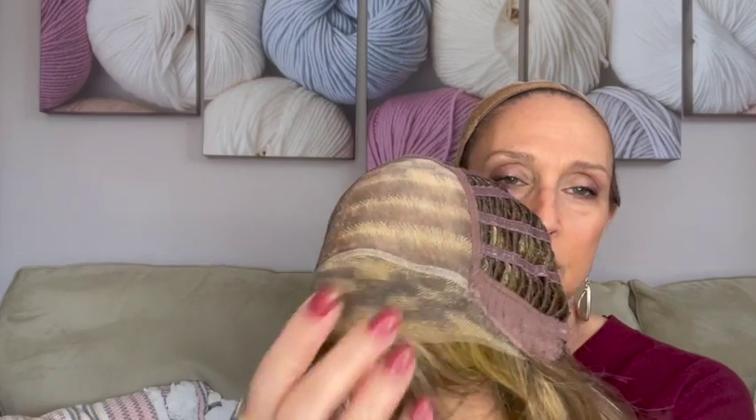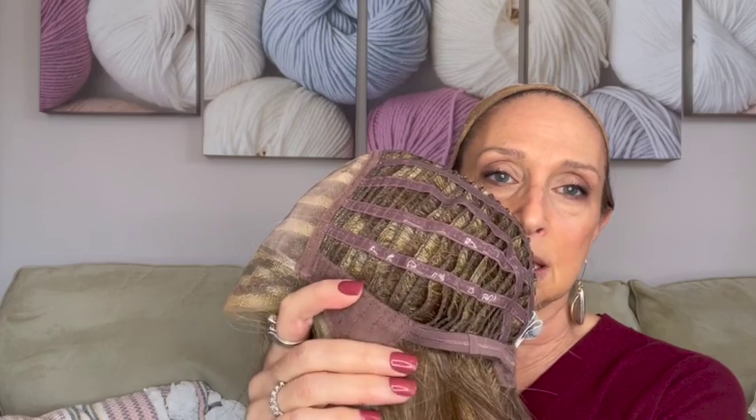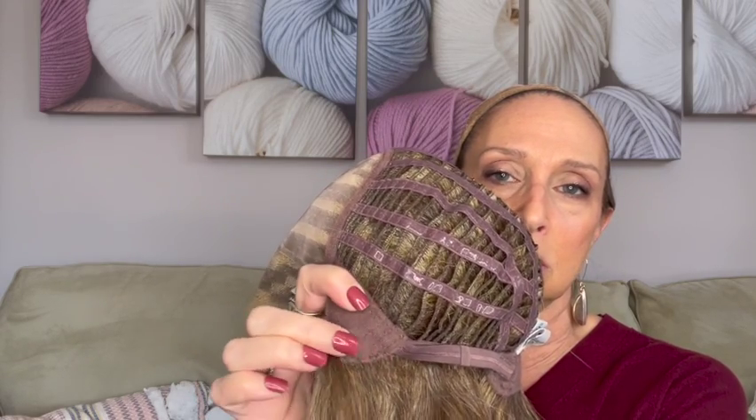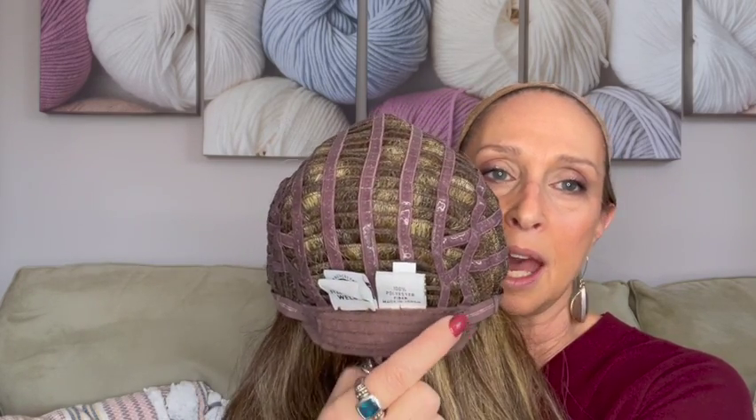Here's the cap. She has a temple-to-temple lace front. Her lace fronts are done so beautifully, and when I put it back on I'll show you a close-up. Then she has the monofilament top here so you can part it anywhere — you can change the part. Open wefting, and she has silicone on these pieces here to give you a more custom fit and to fit your head more snugly. It's called a memory cap. She has velvet ear tabs — such a nice material — and there are metal stays. She also has an extended nape in the back with velvet and velcro adjusters.